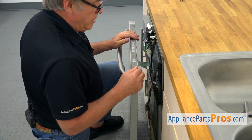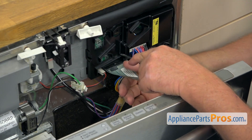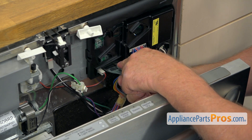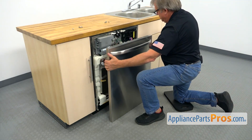Don't take the door away because we have a connector here that we need to disconnect first. There is a tab right there — we need to press it down. I'm using the small flat-blade screwdriver to push it down and disconnect the ribbon. Then we're going to take the door away.